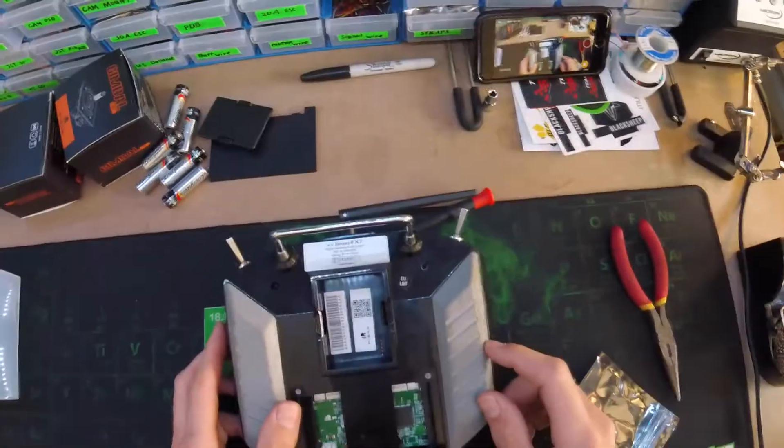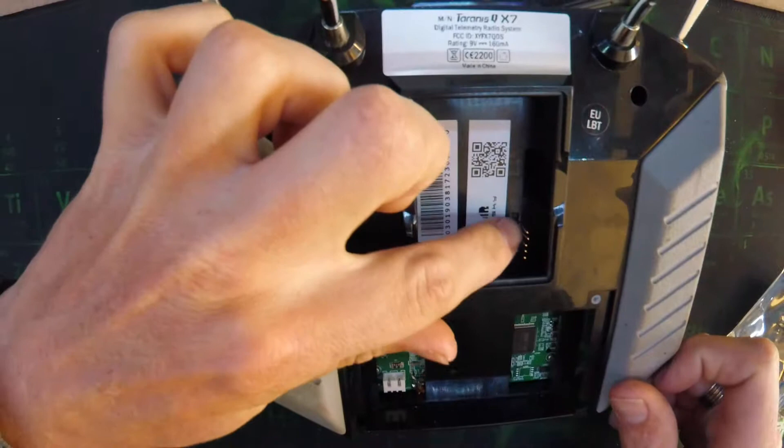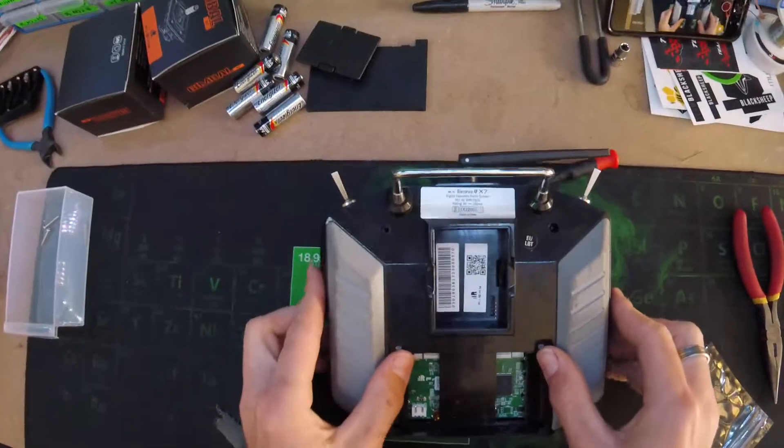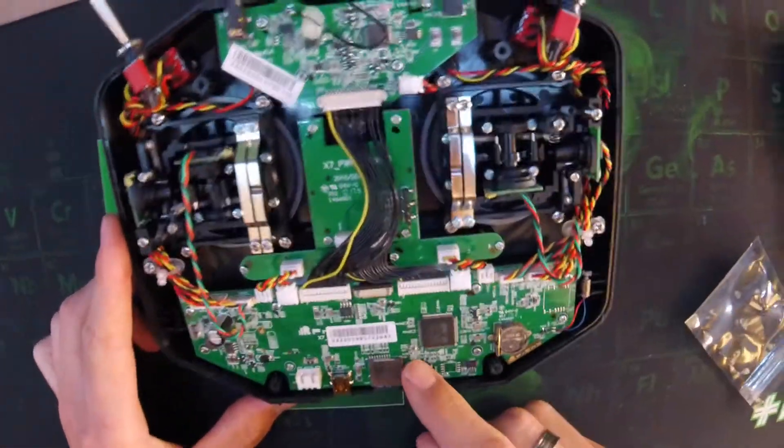Now we're pulling the back off here. It should just come off easily but you want to watch out for these pins, because the case will slide around them. Just make sure you don't bend them.